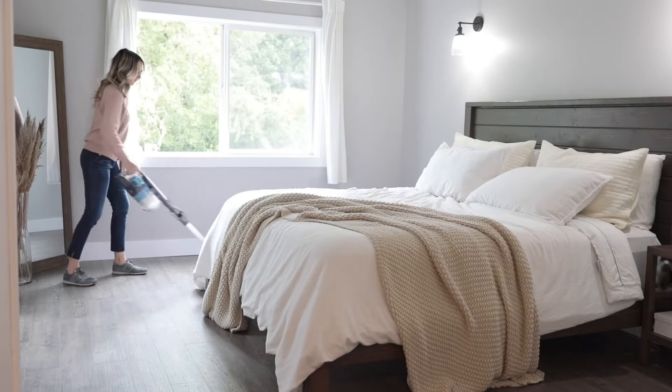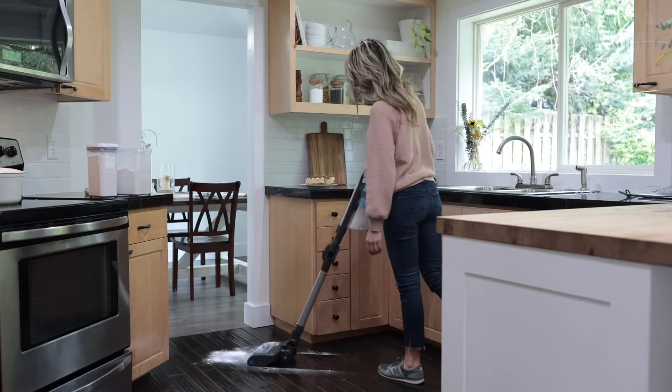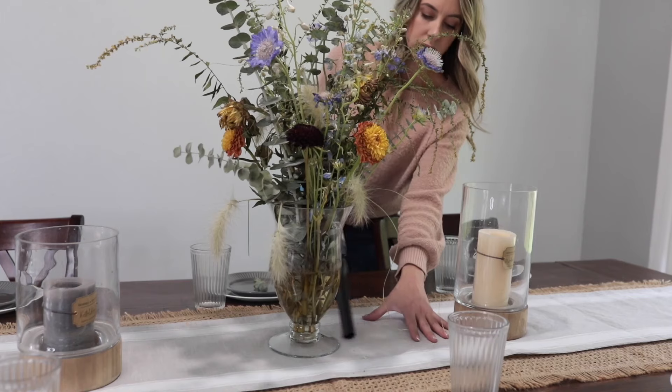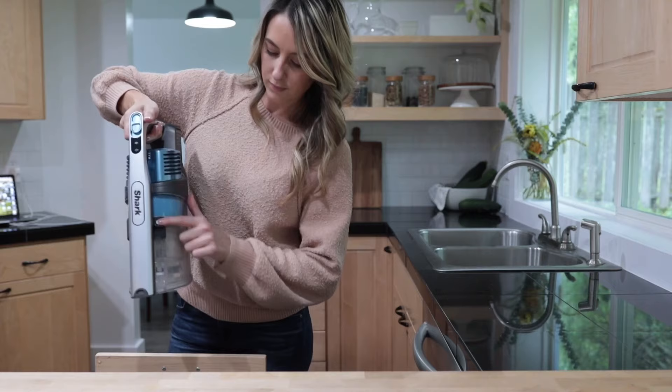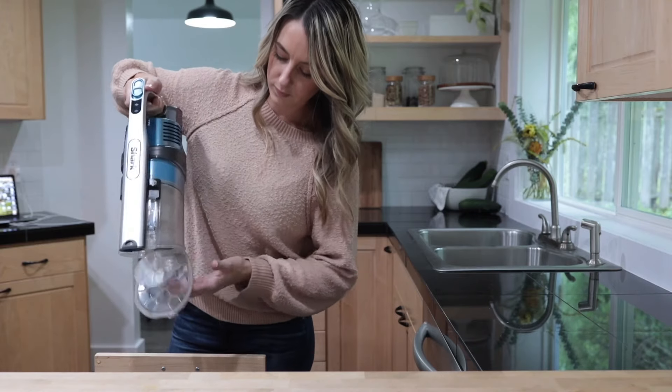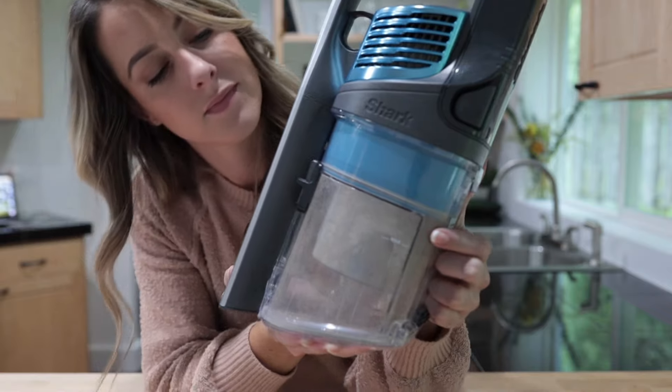My Shark Vertex Cordless is an absolute lifesaver, and because we depend on it so much in my family, I want to make sure it's always working at its best. It doesn't take much to get the most out of your Shark Vertex Cordless. Here are a few tips to help maintain it. First, make sure you empty the dust cup after every use, or when it reaches the max fill line, which is indicated on the front of the dust cup.